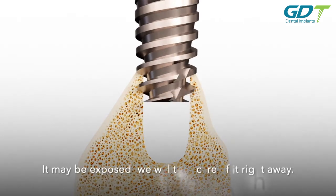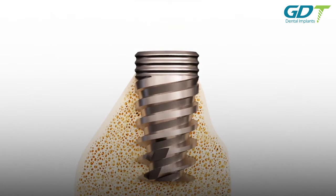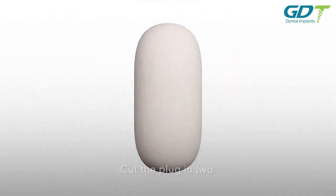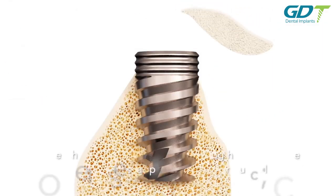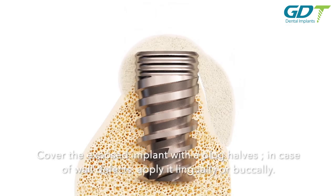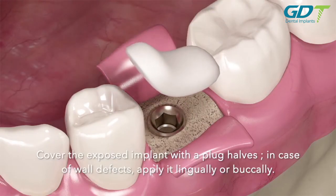If the implant surface is exposed, address it immediately. Cut the plug to cover the exposed implant with plug halves. In case of wall defects, apply it lingually or buccally.